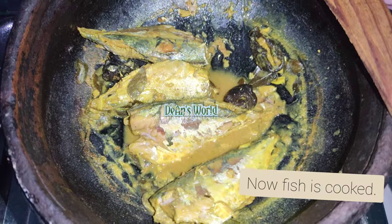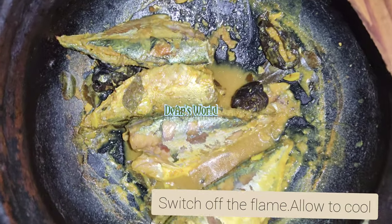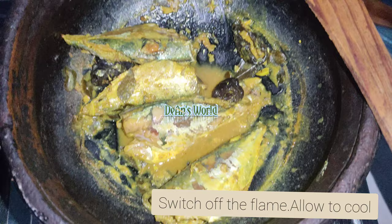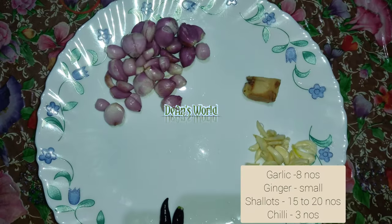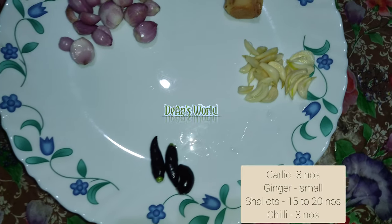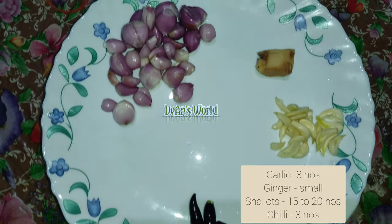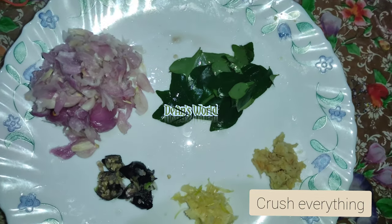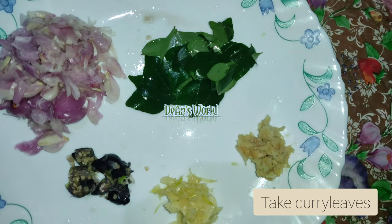Now we are ready for the flame. I am going to put a little bit on the flame. We are going to put a little bit of the crush on it.